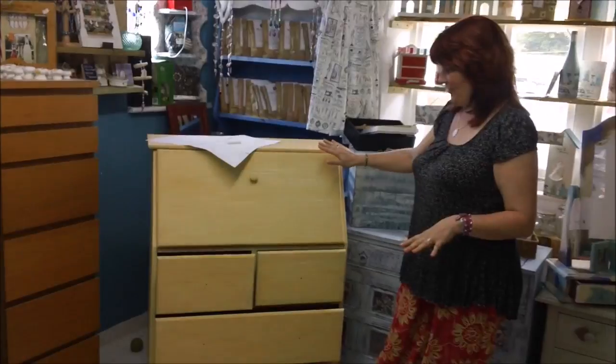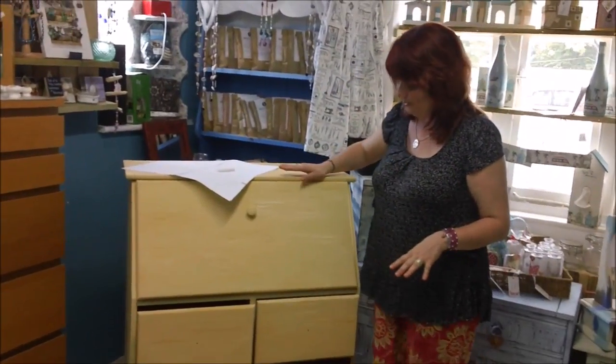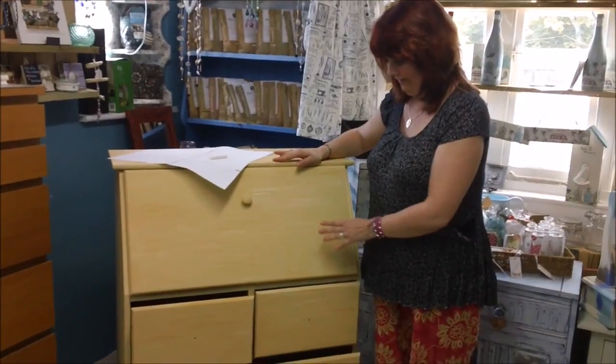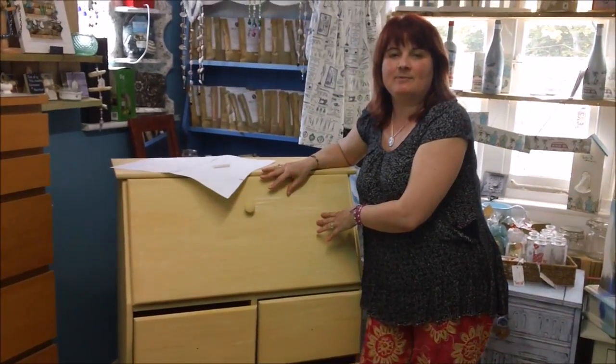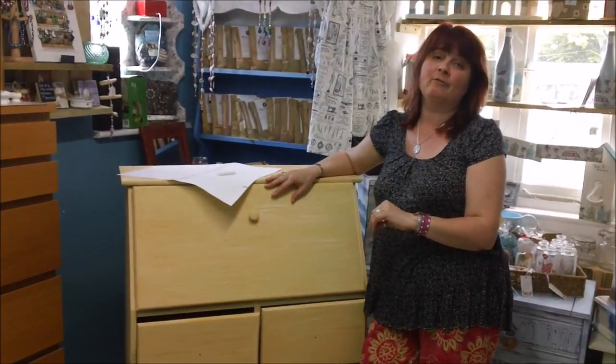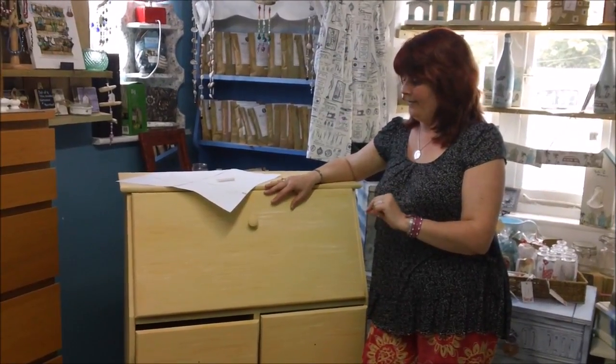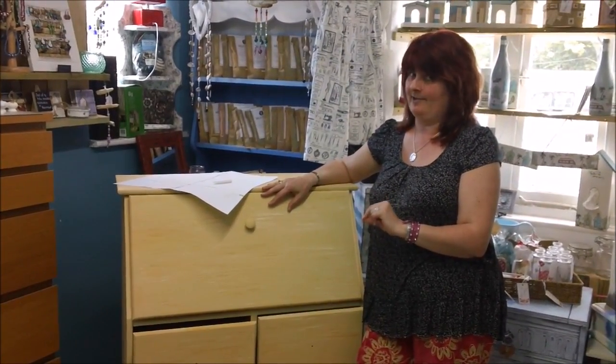We were going to use the daisy chain milk paint and we've given two thorough coats of it on this. Then lots of things were going on and I left a Tupperware pot a bit mixed up in the fridge — because you can refrigerate milk paint, which is really cool — for three weeks. And after three weeks, you can freeze it. So there's no wastage whatsoever, which Andrea is really appreciative of.